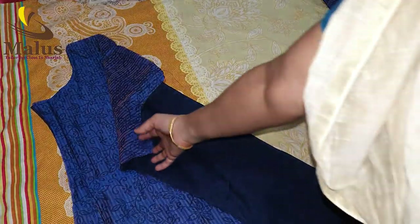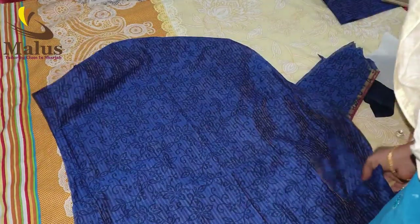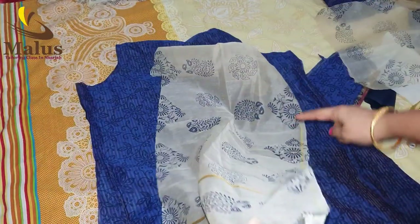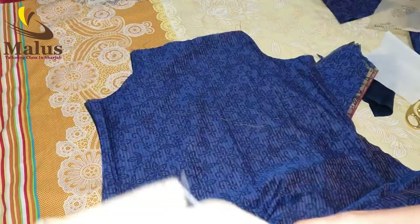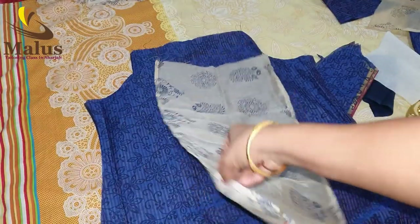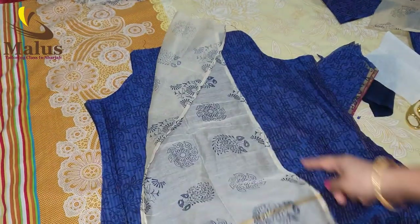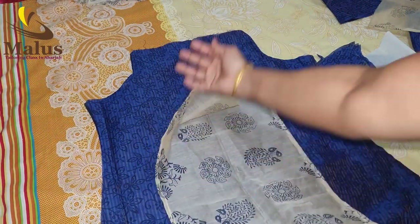You can join the back of the front piece. If we cut the short piece, you can add one piece. We cut the back of the front and the back. If we cut the three sides, the other side connects to the other side.